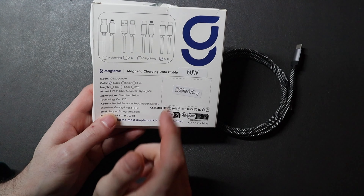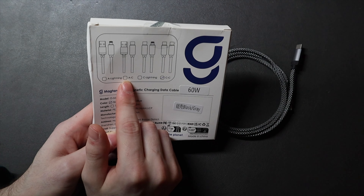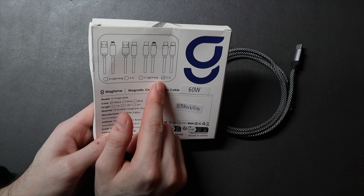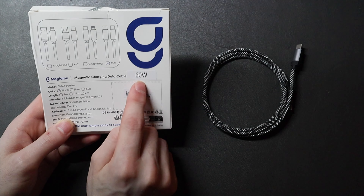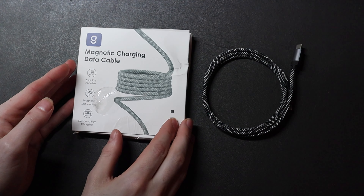They do have this cable in a few different varieties: A to Lightning, A to C, C to Lightning, and C to C, which is what this one is. This cable does support 60 watts of power, so it will support most of your fast chargers.